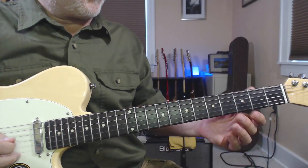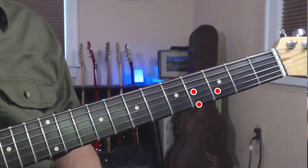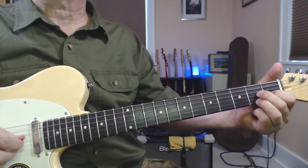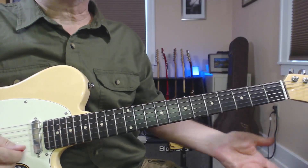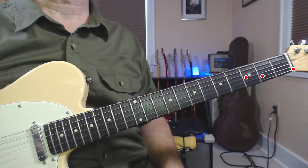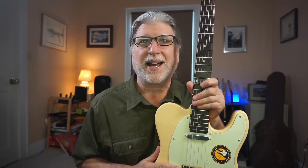One way to look at this is that we're finding a path between one E7 and another. Usually that's chromatic. But in this case, we're leaving the E string open to make it kind of unique. So there you have it — take two chord forms of the same chord in the key you're playing, here we had E, and connect them chromatically. It's a simple way to create your own turnarounds.